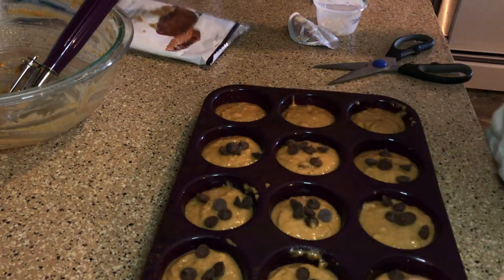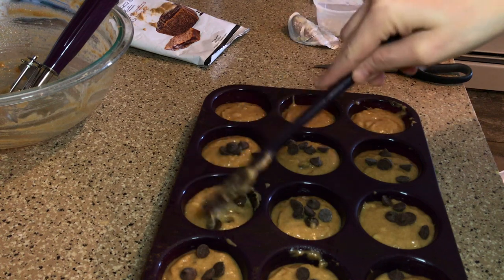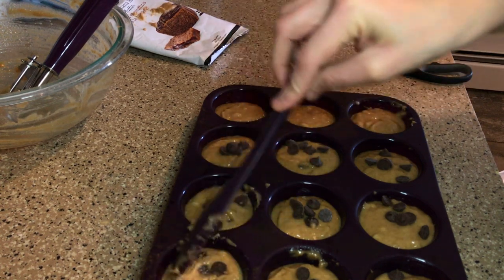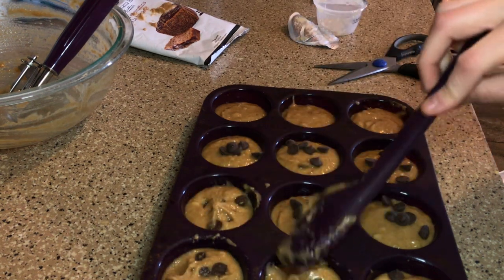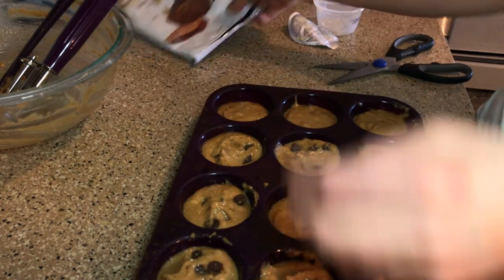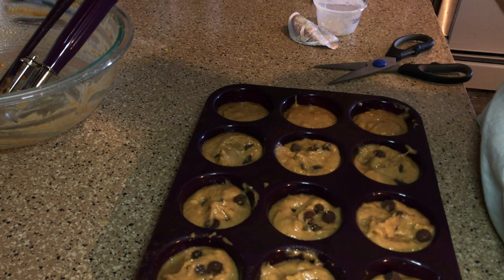I just wanted to be able to control how many chocolate chips were in my muffins, otherwise I would have just added them to the batter. I'm going to pop these into the oven at 375 degrees for 15 to 18 minutes, and then cool them in the pan for 10 minutes. We'll see you guys when those are done.